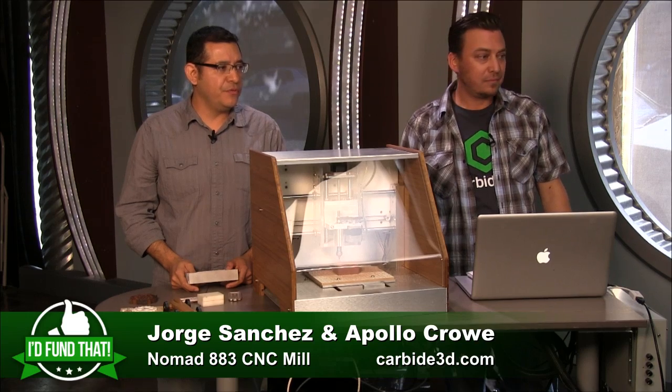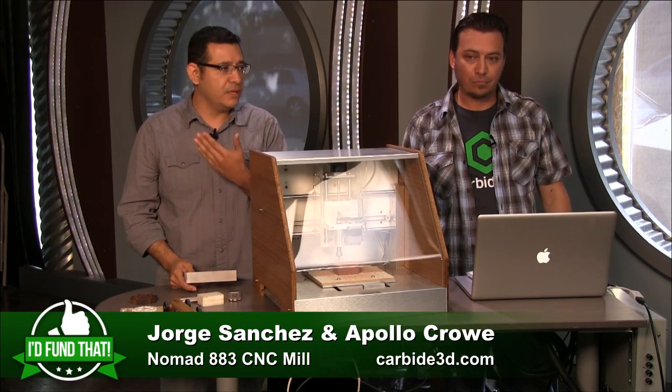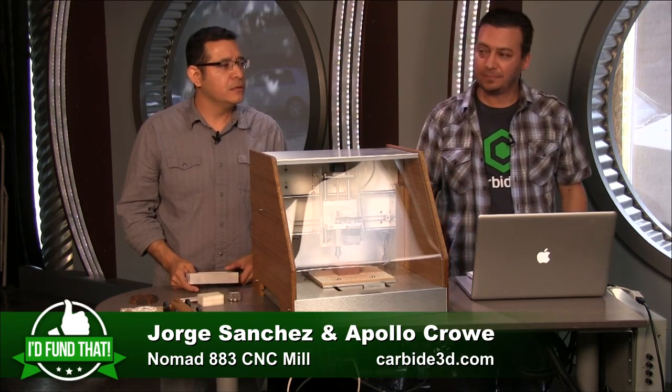Does the CNC mill support open source software and tools like Mastercam? Yes — it'll take any G-code from any CAM software. If you like Mastercam, export G-code and it'll read it. It comes with software because we want to make it easy, but if you have your own, go ahead and use it.